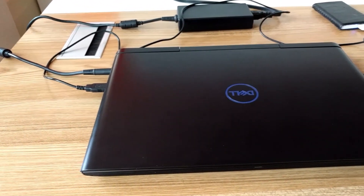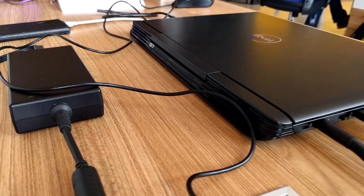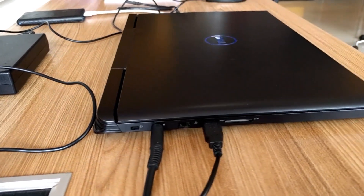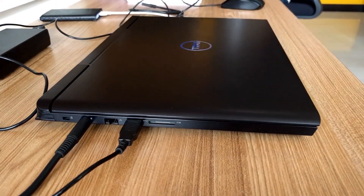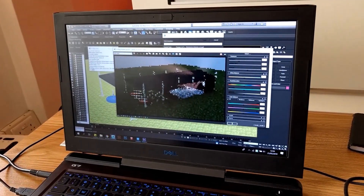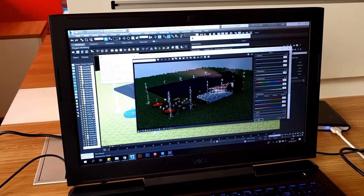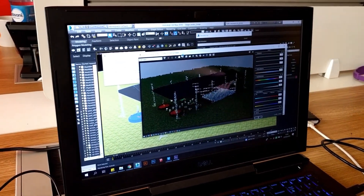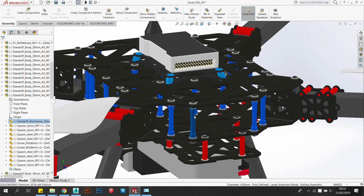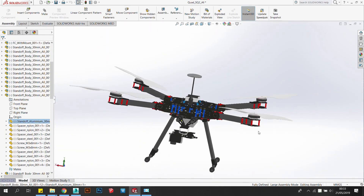Hey guys. In mid-2018 I bought the Dell G7 7588 to run as my daily computer, and my choice was primarily based on the great thermal performance at this price range, considering the six cores and the GTX 1060 specification. I run a lot of renders and simulations for hours at a time, not to mention gaming, so having the laptop run as cool as possible was critical.